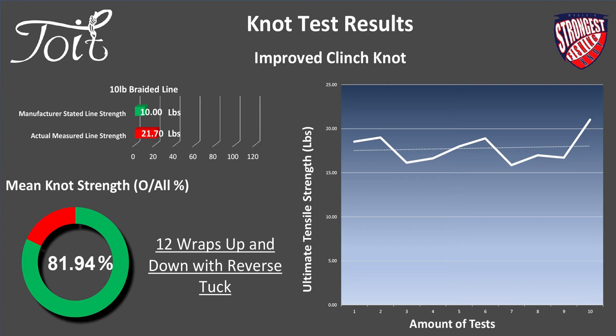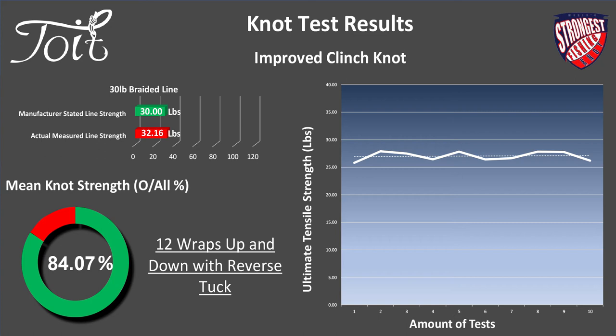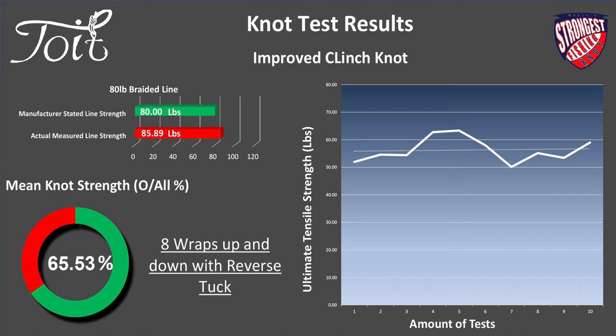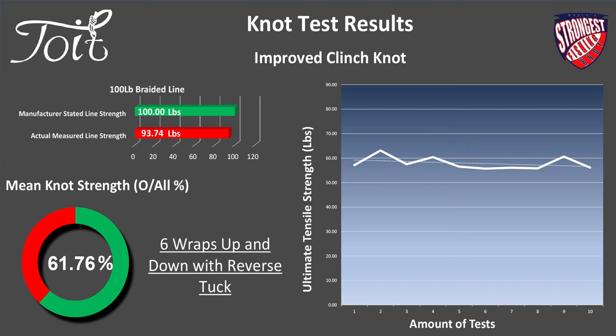Now braid — look at the wrap counts, it's going to be a similar theme to the clinch knot. 10 lb braid — 21.7 lb actual line strength, 12 wraps up and down with the reverse tuck, 81.94% average knot strength. 30 lb braid — 32.16 lb actual, 12 wraps reverse tuck, 84.07%. 80 lb braid — 85.89 lb actual, 8 wraps reverse tuck, 65.53% average knot strength. 100 lb braid — 93.74 lb actual, 6 wraps reverse tuck, 61.76% average knot strength.